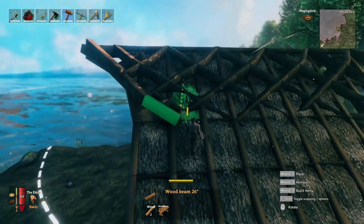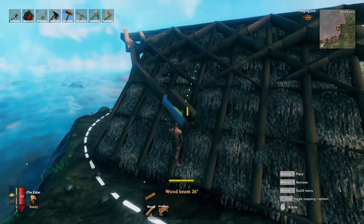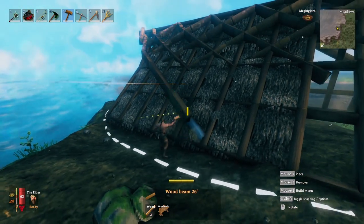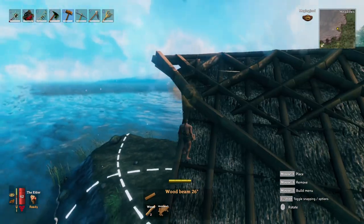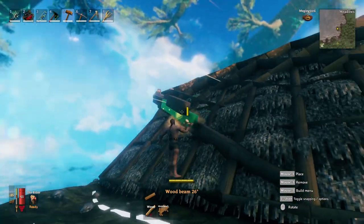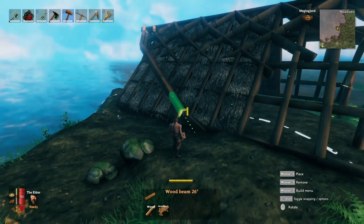There is no set guideline for this, as everybody's cantilevered point might be slightly different. The great thing about this roof is it is adaptable to any type of roof — you can even put this on a 26-degree roof. The only thing you need to remember is that you need to have some type of cantilevered point.